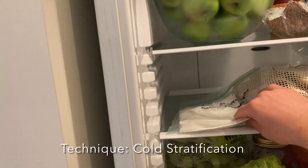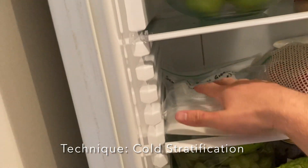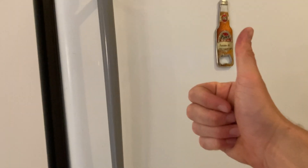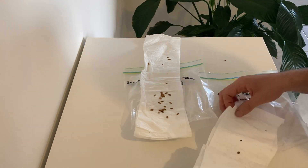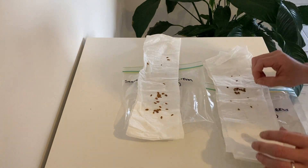Now the next step is going to test everyone's patience. We're going to use a technique called cold stratification, which basically replicates a winter, and we'll leave the seeds in there for around 60 days. If you can't wait that long, no worries — you can take them out after three to four weeks, you just won't get quite as high a germination success rate.